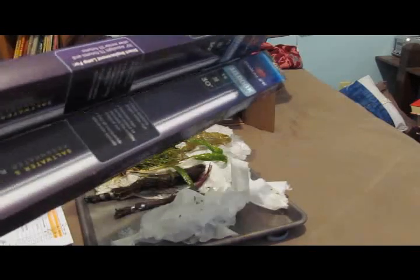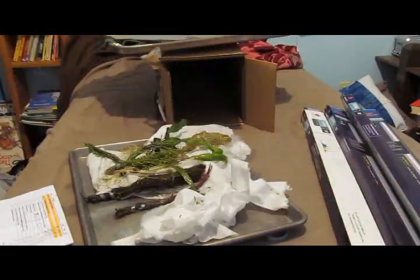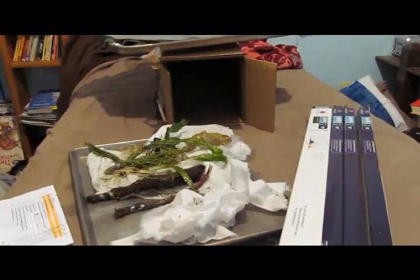It really concerned me this morning because it was actually snowing — snowing pretty hard all morning. But I'll end this video, and I'll probably just make a big video of me planting the whole tank.